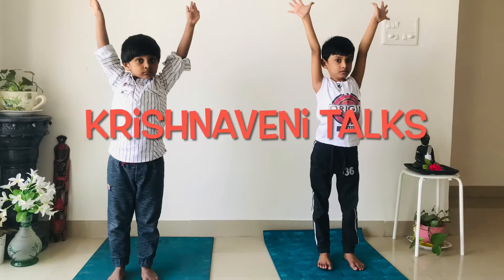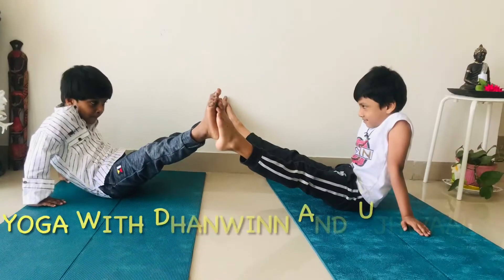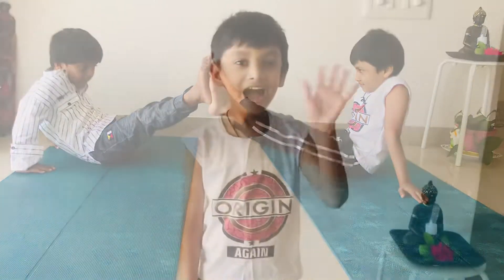Hi, welcome to Krishnamenie Talks. Please subscribe and share to watch more videos. Let's learn yoga with Danvin and Bhujwal. Hi, I'm Danvin. Hi, I'm Bhujwal.